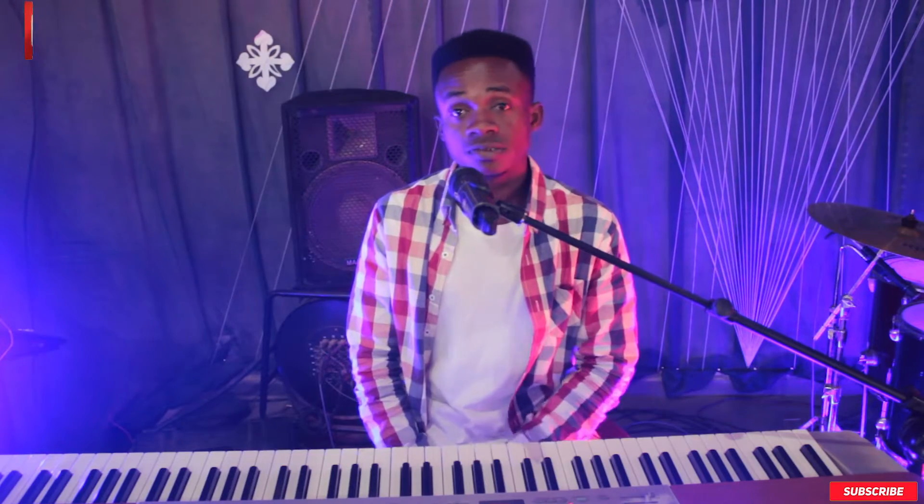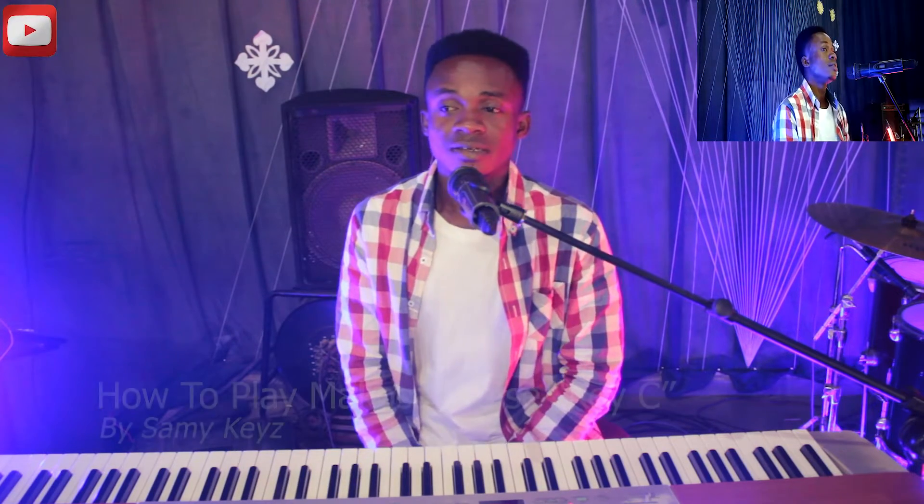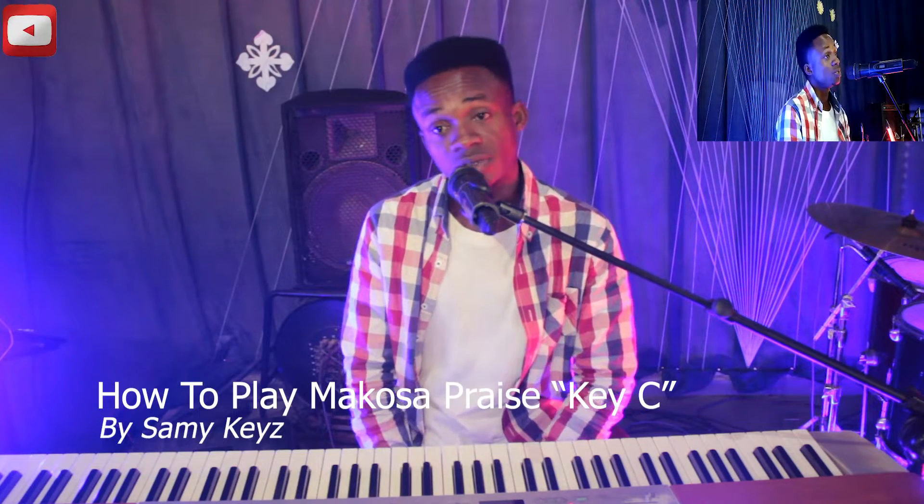Hello friends, I'm Sam Keys. I came up with something very exclusive on the piano today. I'm going to be teaching you how to play Hot Makosa praises on the piano. I'm going to be playing in the key of C.